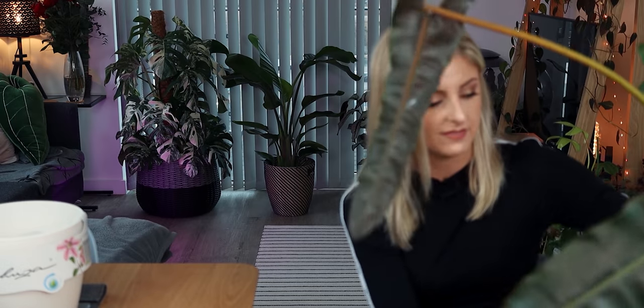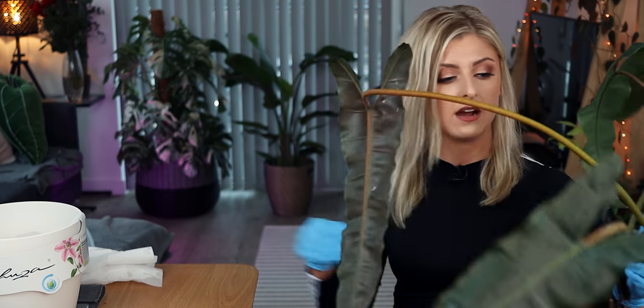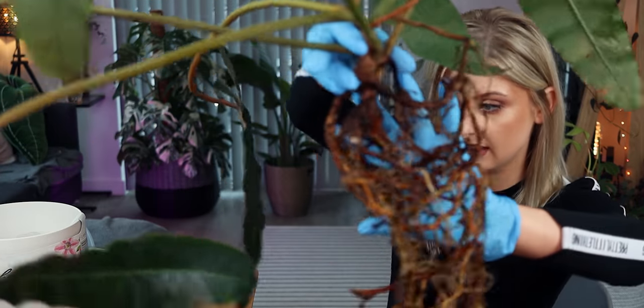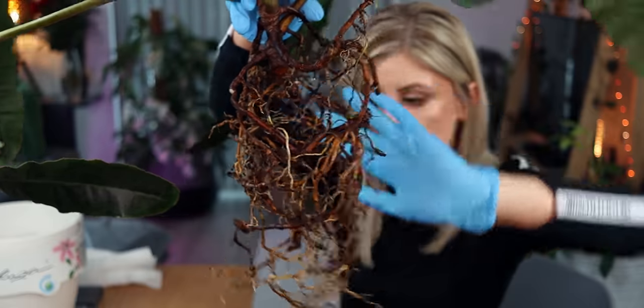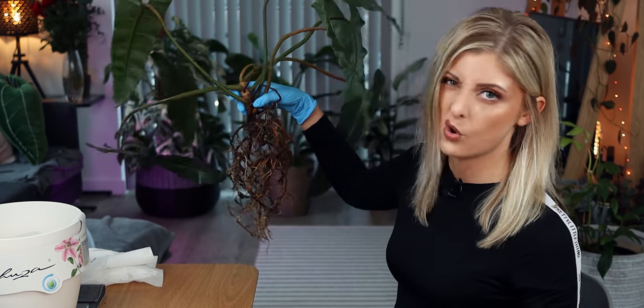I've got pretty much all the soil off his roots now. He looks like this — he was taken as a cutting. You might think there's loads of soil on those roots, but there really isn't. This plant just has super woody roots. There's the root there — they're looking good. They're not perfect but they're all right. They're very woody generally, so they're not super light roots. The new ones on the bottom are lighter, of course.